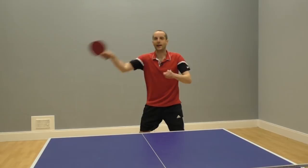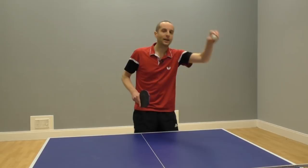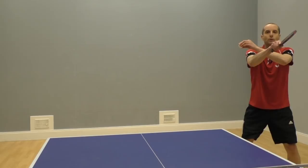If the ball is wide and high to your backhand, you can still smash with your forehand. You have time to move as the ball is in the air and it's slow. So move your body over and use the forehand smash.